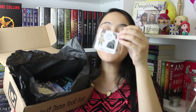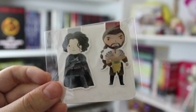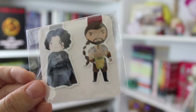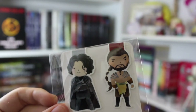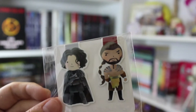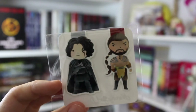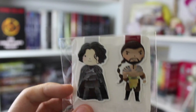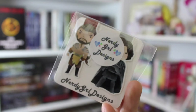The next thing that I see is little magnetic bookmarks. Look who we have — we have Khal Drogo and Jon Snow. Game of Thrones is my favorite show of all time. I recently binge-watched the whole series after watching the sixth season because that's how obsessed I am. Jon Snow happens to be my favorite character and I'm so glad I got a little magnetic bookmark with him on it. This was made by Nerdy Girl Designs.